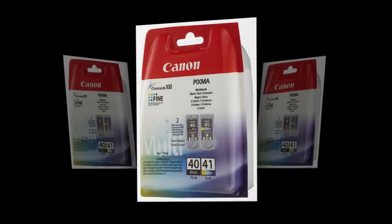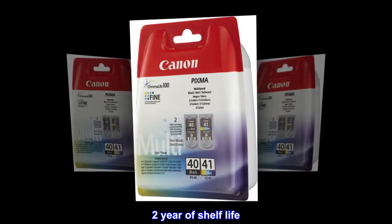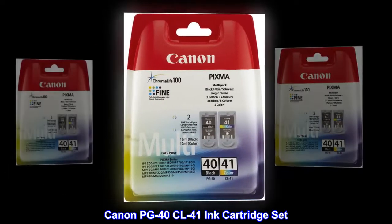Genuine Canon Inc. 2-year shelf life. Canon PG40 CL41 Inc. Cartridge Set.